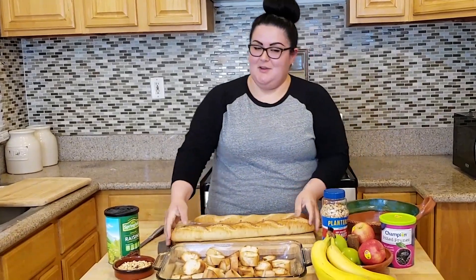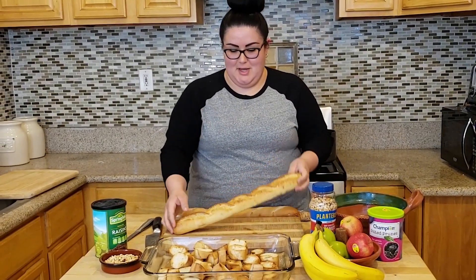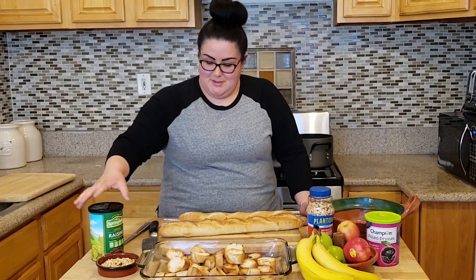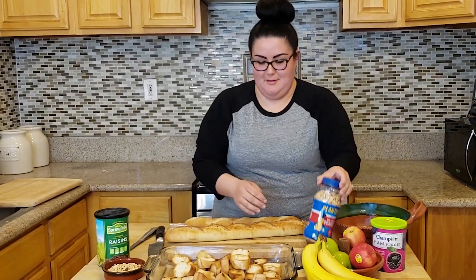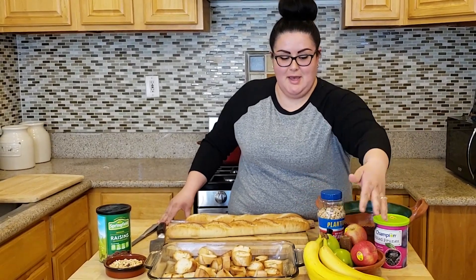Some of our ingredients that we have is French baguette. We like this one just because it cuts really nice and looks really pretty when you layer it up. Some of the stuff that you throw in are raisins, peanuts, some prunes, some bananas, apples.